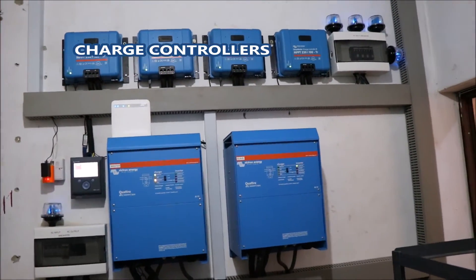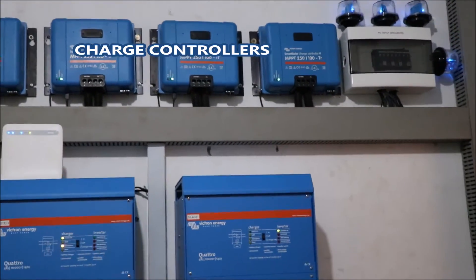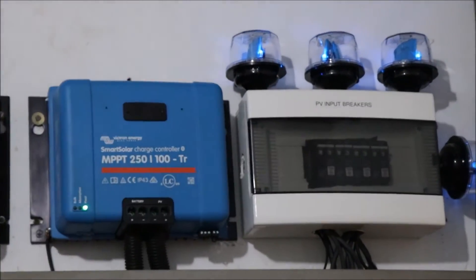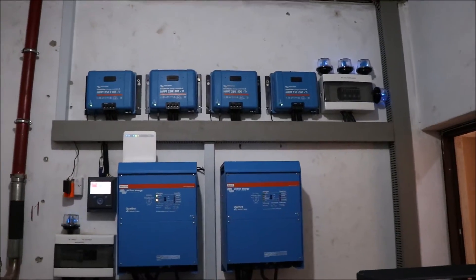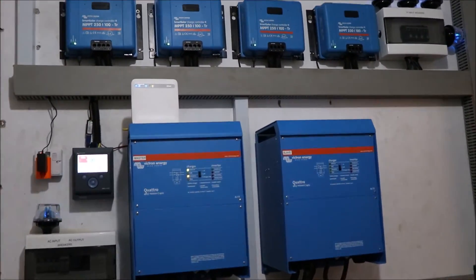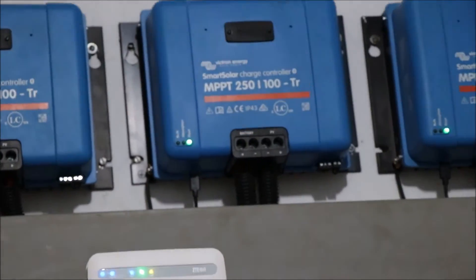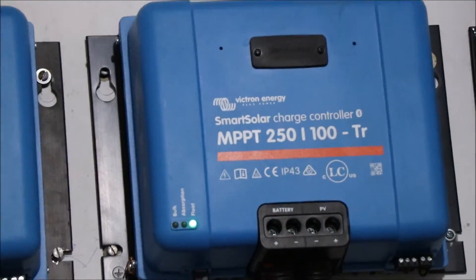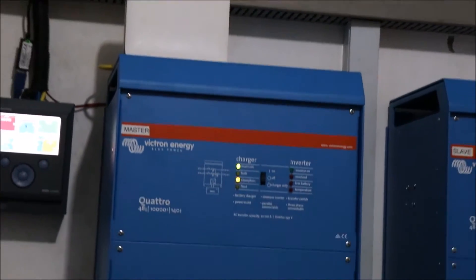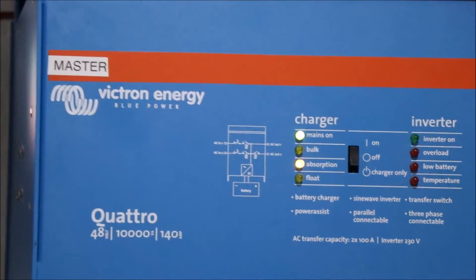Now, to the charge controllers. We have installed four Victron Energy Smart Solar 250V 100A charge controllers, and these are responsible for charging the batteries. Smart Solar charge controllers have inbuilt Bluetooth modules. With the Smart Solar, you can configure your charge controller via Bluetooth using your smartphone. Gone are the days where you need an MK3-USB to be able to configure your charge controller. The Smart Solar charge controllers are express upgrades on the BlueSolar models, so I recommend them to you.